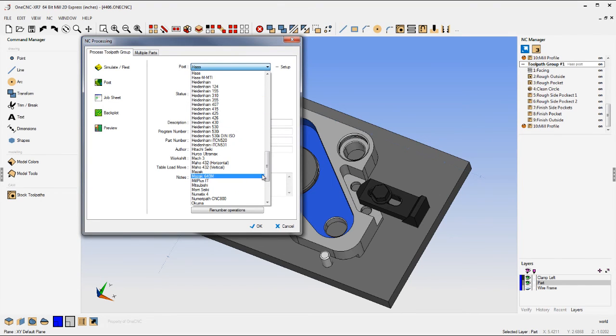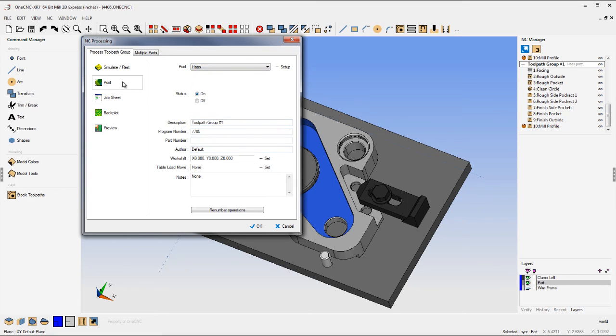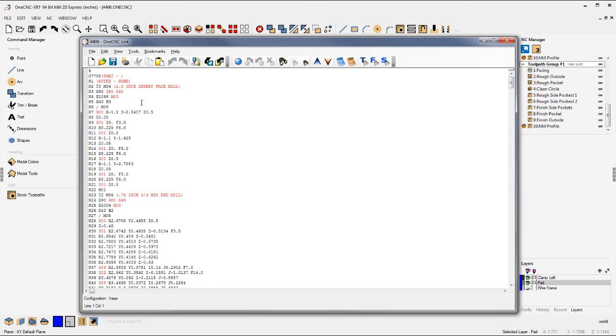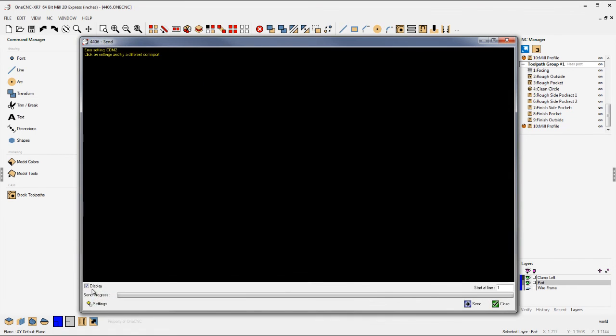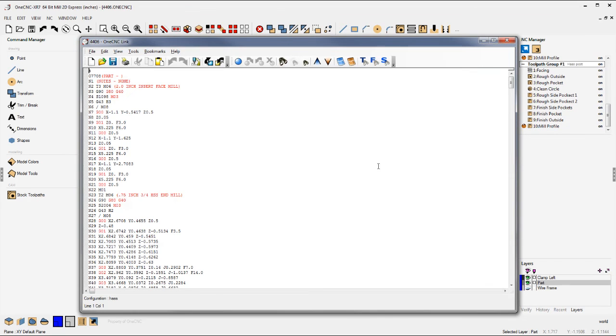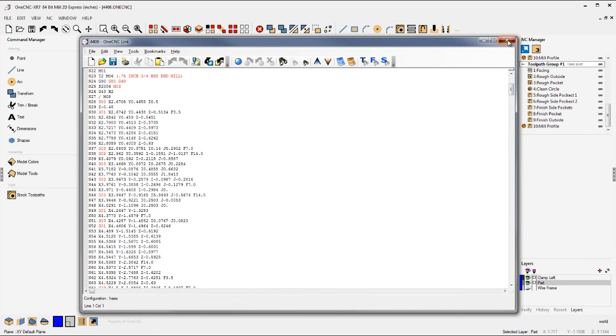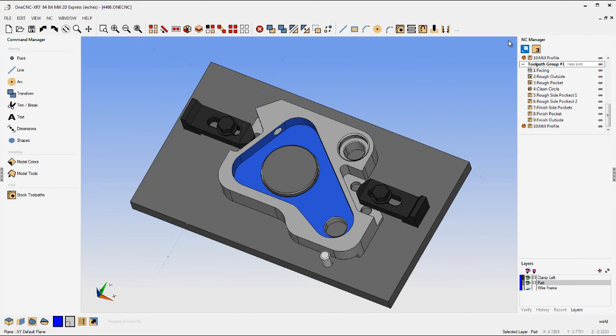Let's go back into post processing. OneCNC comes with over 100 post processors, and if you need us to edit or create posts, there's never a charge for that. I'm going to give this a different program number — 7708 — and post that out. There's the CNC code. Once you have the CNC code, you can do all kinds of neat things: there are calculators, a speeds and feeds calculator, and you can also use the included RS-232 to upload and download and set whatever parameters you need to speak to your control. Thank you so much for watching — if you have any questions, give us a call, and I look forward to seeing you in the next video.